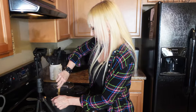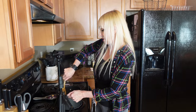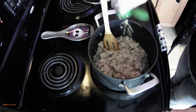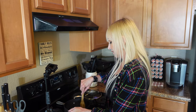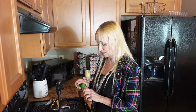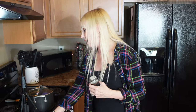Now my secret ingredient — fennel seeds! I almost forgot. Adding fennel seeds to ground turkey gives it a sausage seasoning flavor. It really adds a lot. Try it when you make any Italian foods — put it in your ground turkey or even ground beef for that flavor. Just a couple of healthy shakes really sets it off.